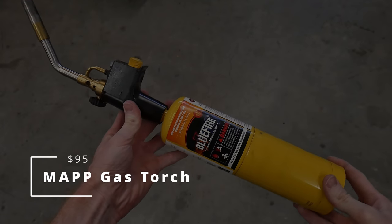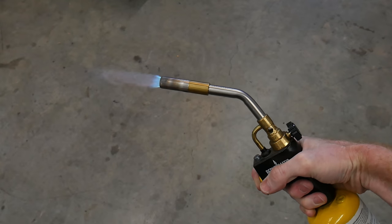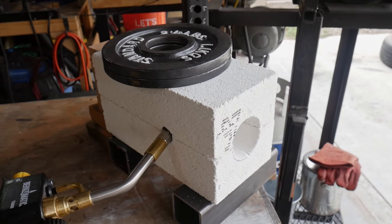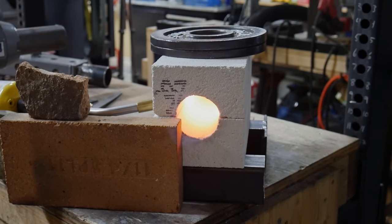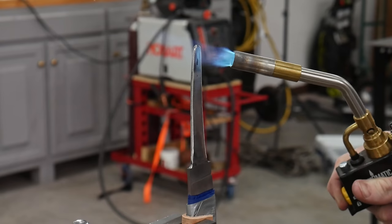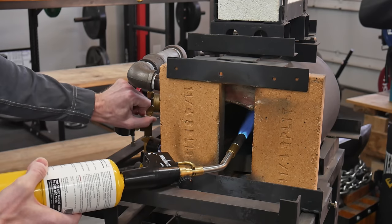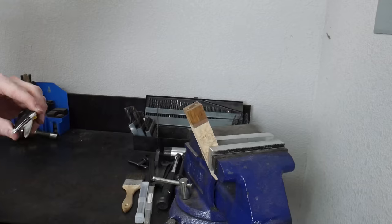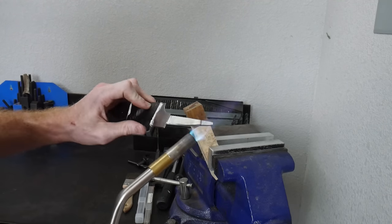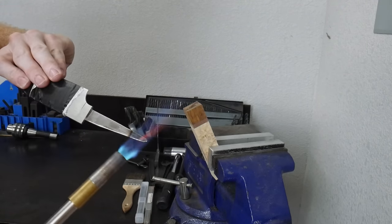Next up on the list is the Map Gas Torch. My wife actually got me this torch as a gift and I've found many uses for it. For the true beginner knife maker this torch can be coupled with some cheap fire bricks to make a little forge for heat treating, but it shines for other uses as well. These torches are particularly useful for drawing the hardness out of your tang before drilling, bluing back your spine, lighting the forge, or burning in your tang through epoxy on a wa-handled kitchen knife. Having the ability to directly apply heat is really nice around the workshop.